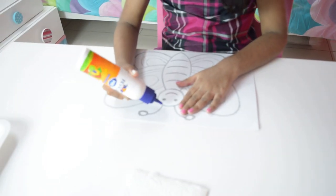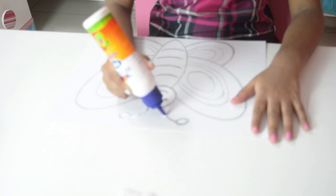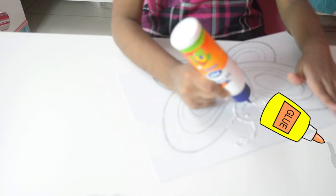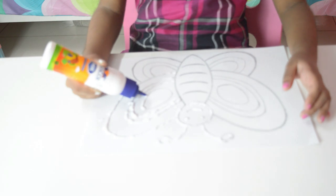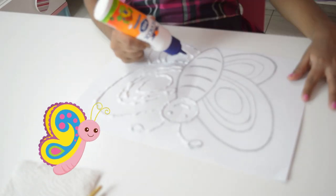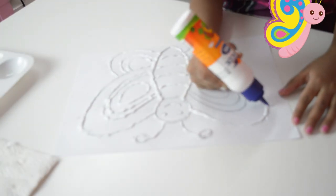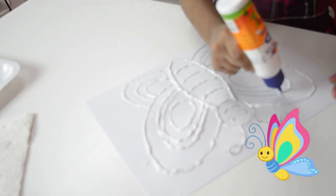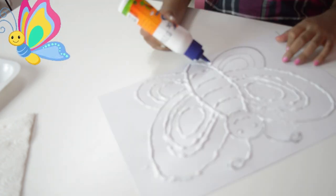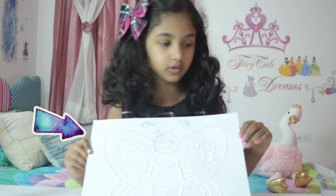First, start with the antennas. The circle — let's close it up. Guys, it needs to be full, like this, with whole glue, how I did.